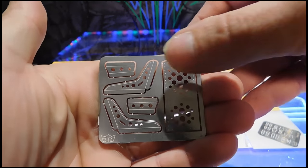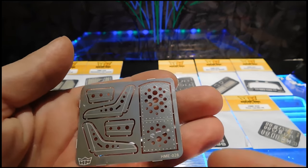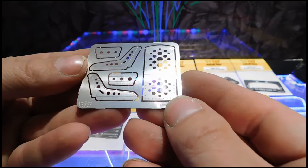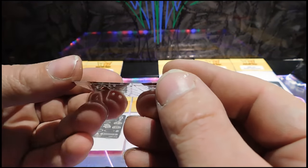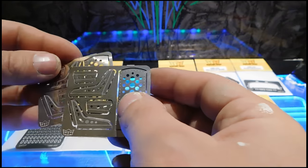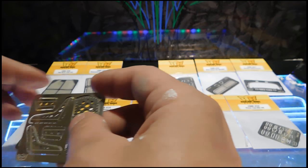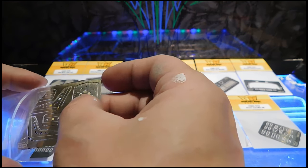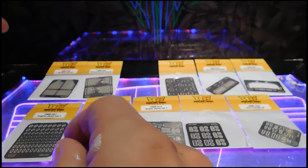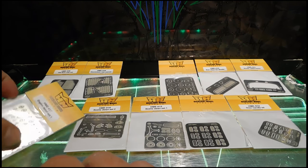Really, really nice detail — beautifully made parts. They are really nice photo etch parts. You can see they're not paper-thin photo etch; they've got some heft to them, and I really like that. When dealing with photo etch, there should be a little bit of weight to the parts so they don't feel too fragile.